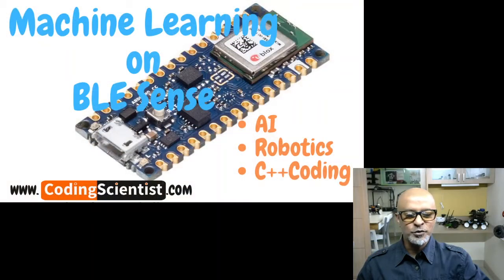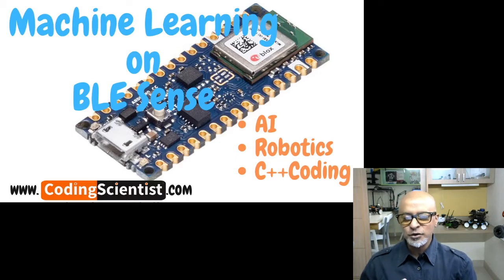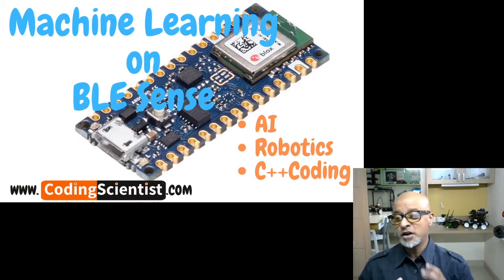Hello world, good morning, good afternoon, good evening. Welcome back to CodingScientist.com. We are here today with a new and beautiful series — a brand new Zero to Hero series called Machine Learning on Arduino BLE Sense. In this particular series of lessons, I will walk you through step-by-step instructions to build several machine learning projects, robotics, and IoT projects from scratch using the Arduino 33 BLE Sense board.